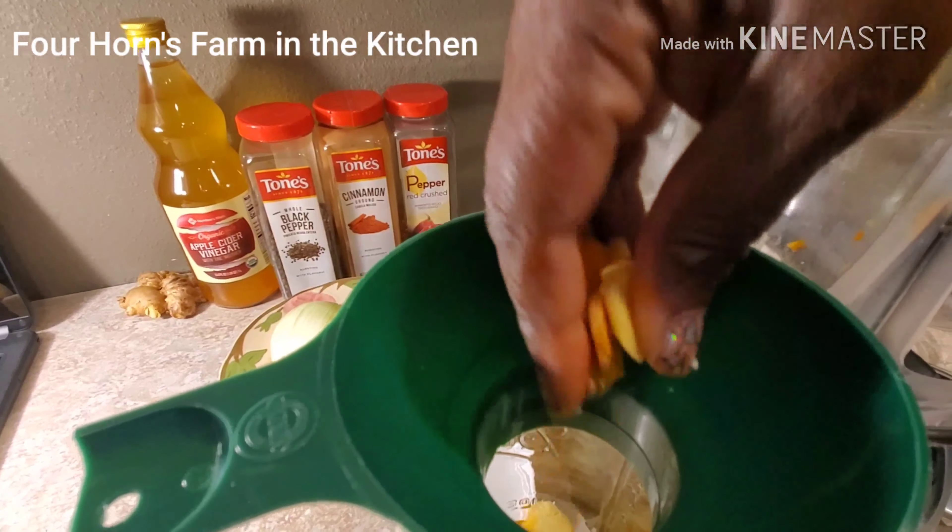I already know somebody in my family is not going to want to try this. "You willing to try it, Nessa?" "If I'm sick, yeah." The only appetizing thing in there to me is garlic — that's true, I love garlic and onions. The onion is next, speaking of onion. Okay, and the last bit is the onion, and then the seasonings. Let's put that in.